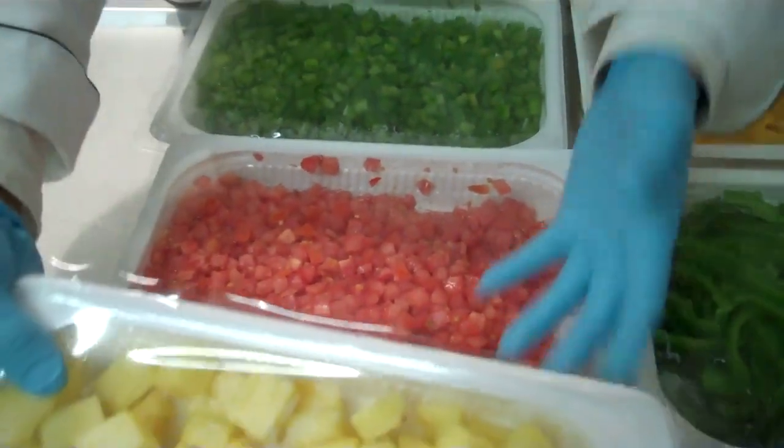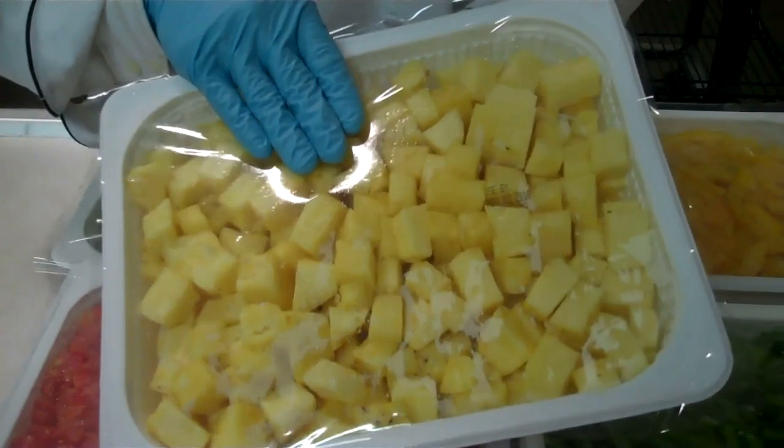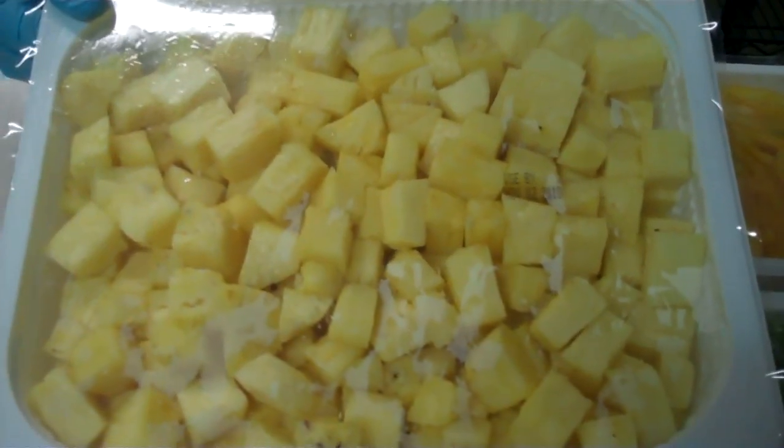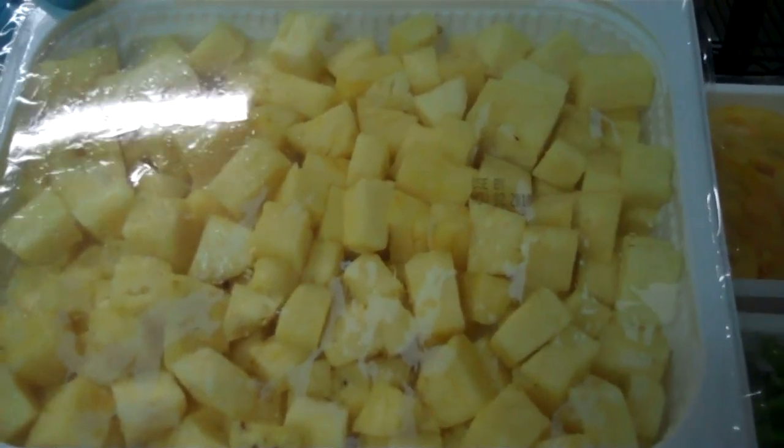When you get to the fruit, on pineapple — because pineapple tends to be a little more expensive than honeydew and cantaloupe — you're looking at two two-and-a-half pounders on the diced pineapple, and then two five-pounders on the cantaloupe and honeydew.